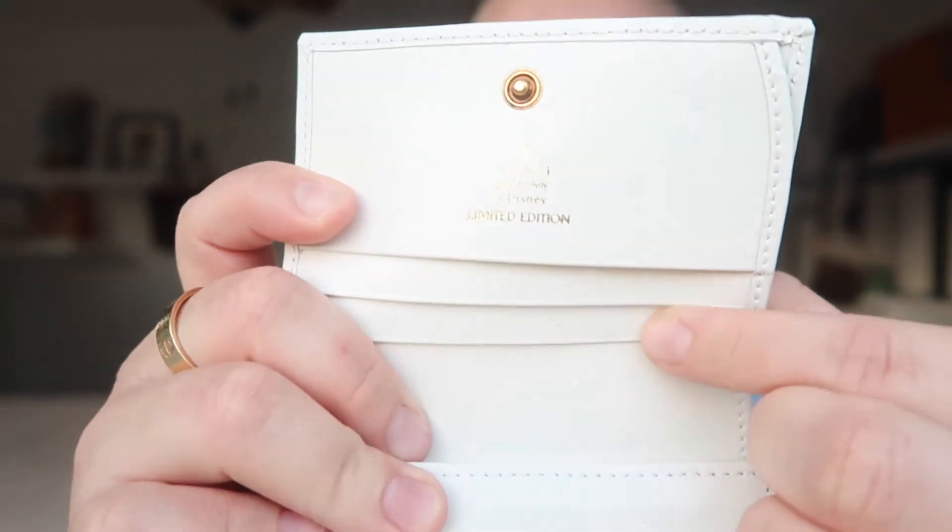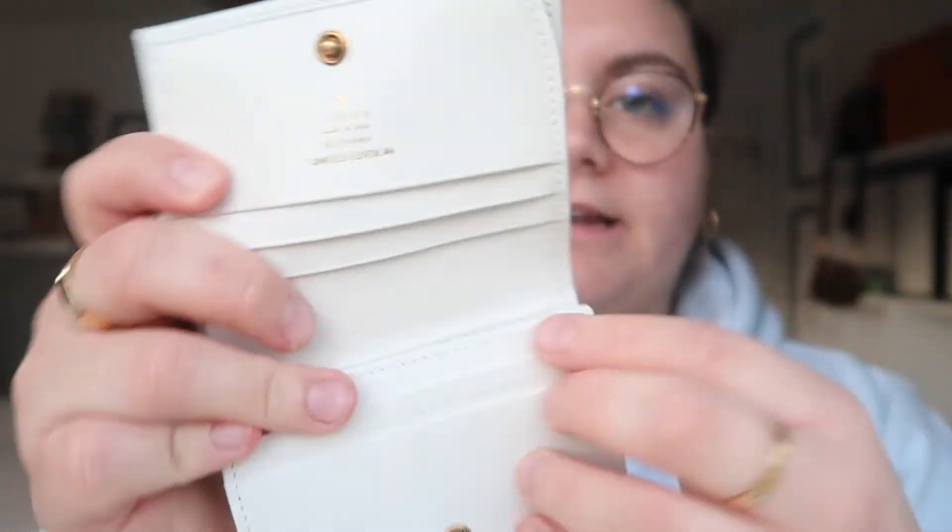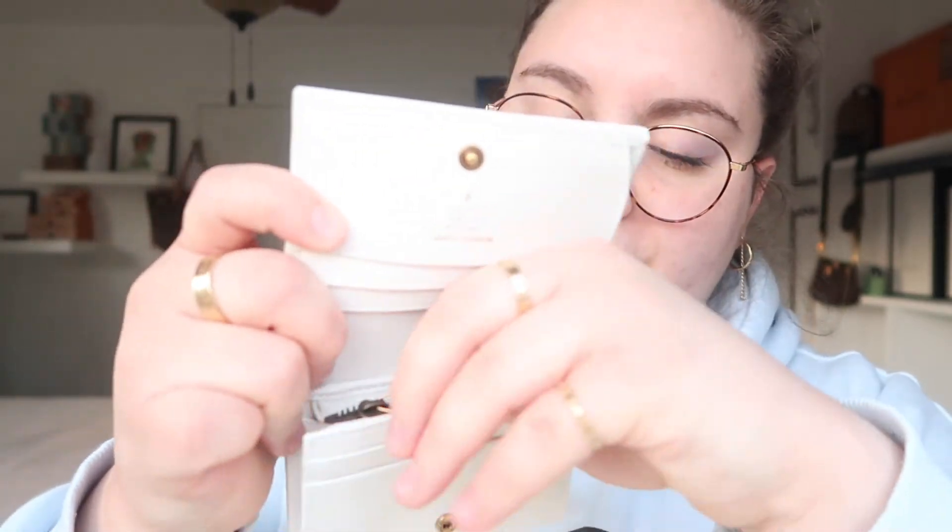The button closure is gold. You have three card slots on one side, then two card slots on the other side, and you also have a zipper compartment where you can fit more cards, put receipts, or even coins. The interior is black so it won't show dirt. Honestly I just don't like putting coins in my wallets because I'm a germaphobe. There's also a bill compartment, and because the interior is black it won't show the dirtiness of the dollars.